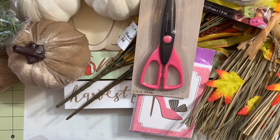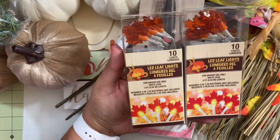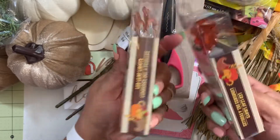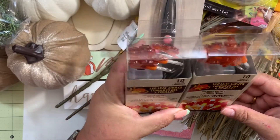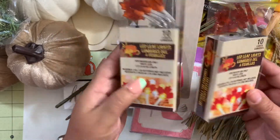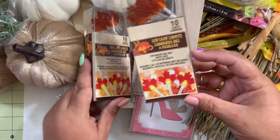I found these LED leaf lights and they are super cute. I grabbed them in case I'm doing some decor in my house and want to add those lights — it will look really cute. They are battery operated.